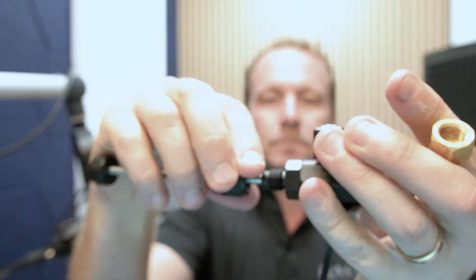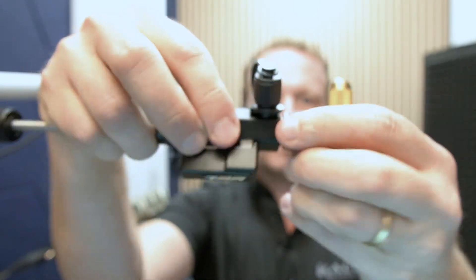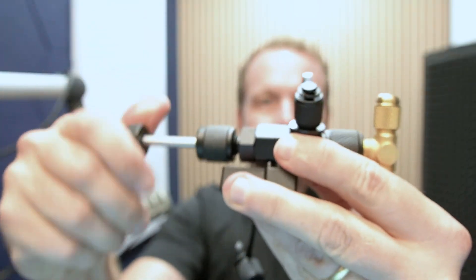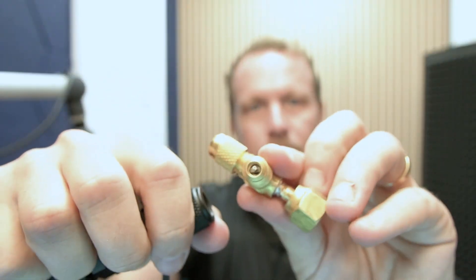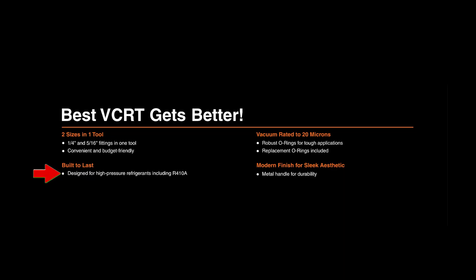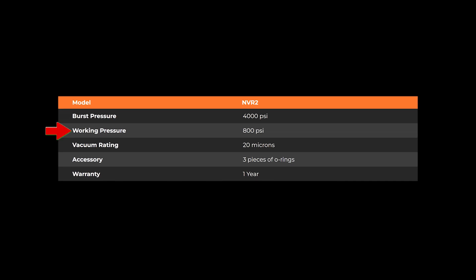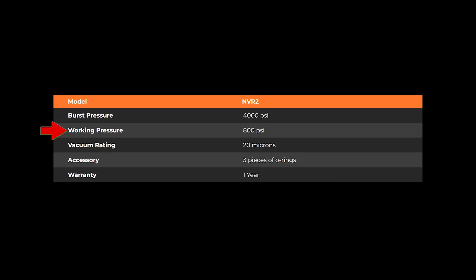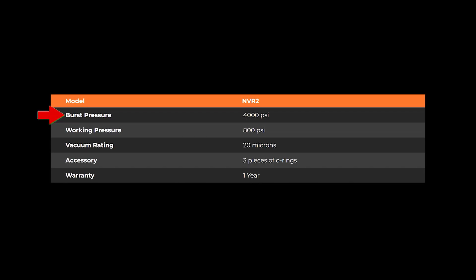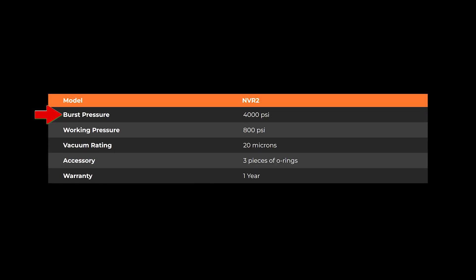Anybody who's followed me for a while knows I love valve core removal tools for recovery and especially for evacuation, so I was really excited to see the new NAVAC NVR2. It handles high pressure refrigerants with working pressures of up to 800 PSI. For context, R410A is about 350 PSI max operational, and the most common A2Ls in residential are similar. The actual burst pressure is five times that — 4,000 PSI — so there's really nothing to worry about even if you get near that 800 PSI mark.